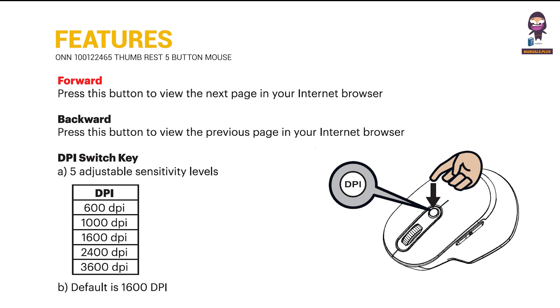Forward: press this button to view the next page in your internet browser. Backward: press this button to view the previous page in your internet browser.